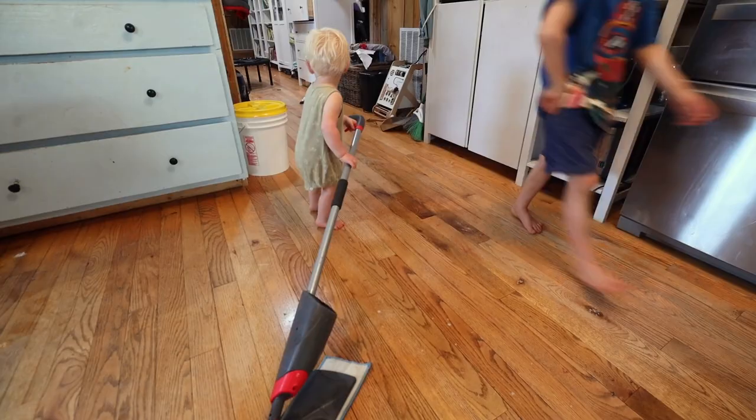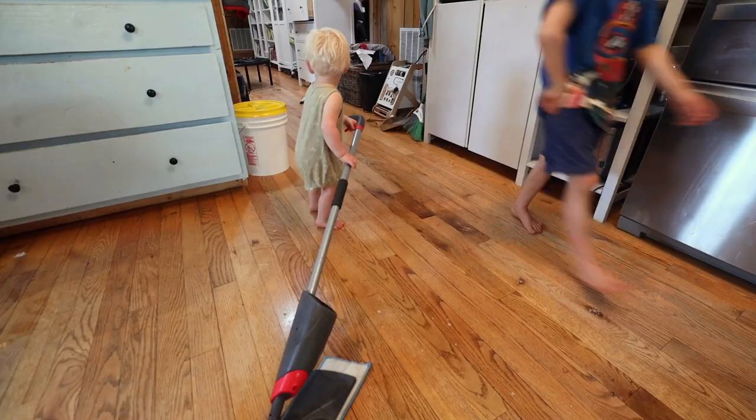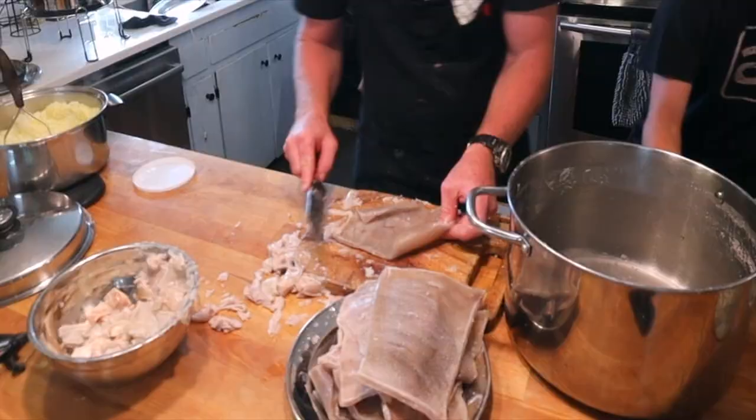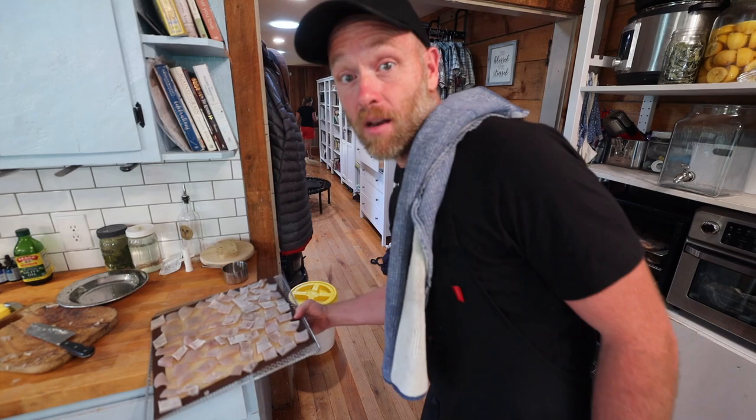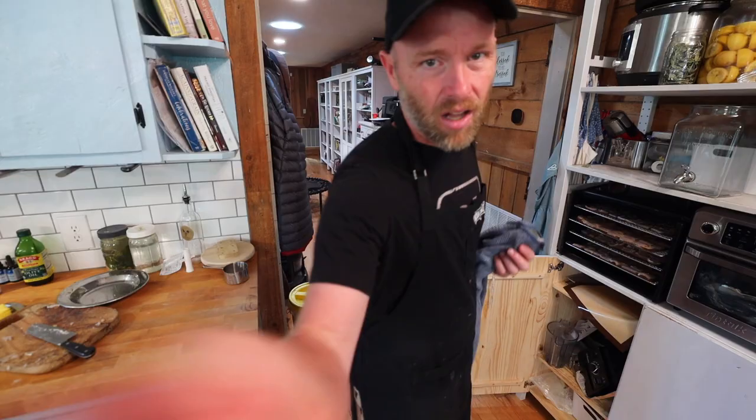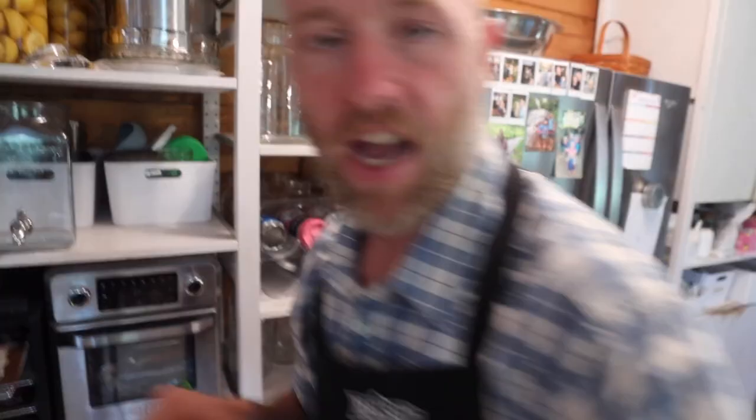I boiled the skins for two hours — big difference. I'm basically just going to scrape off the fat at this point. Now I'm going to rinse them, cut them up, and put them in the dehydrator — 100 degrees overnight. Fast forward: these things are rock hard. The lard turned out great, snow white like it's supposed to. Let's use it to heat them up.